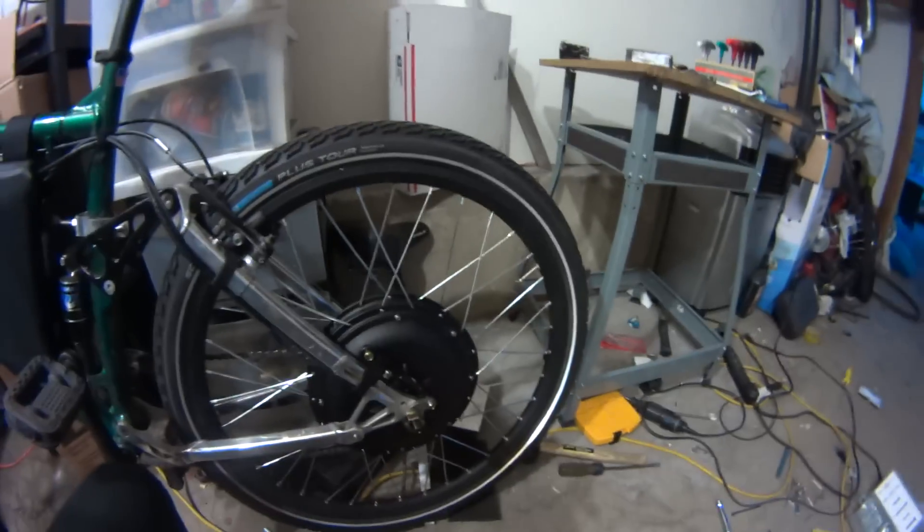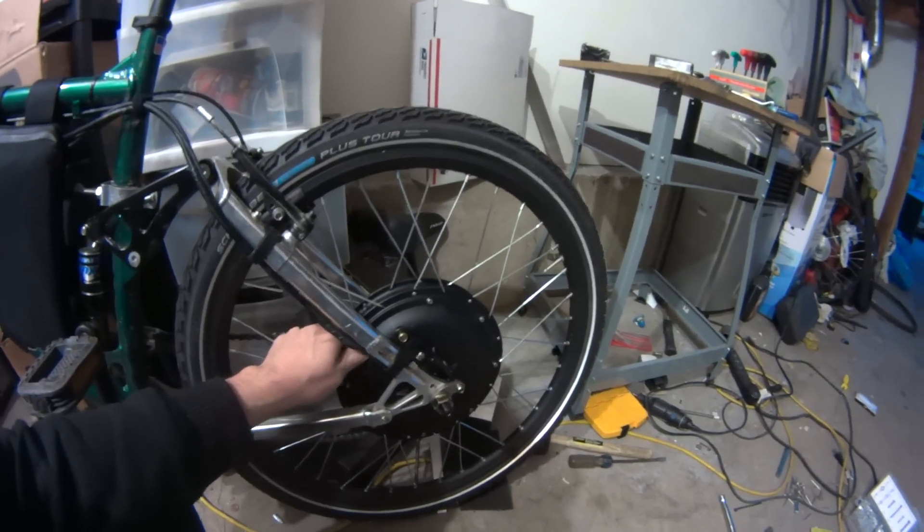Hey YouTube. I got my new LeafMotor 1500 watt model here.